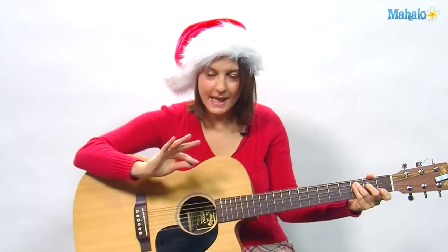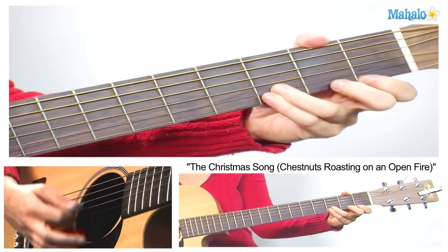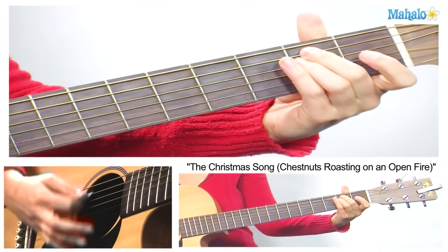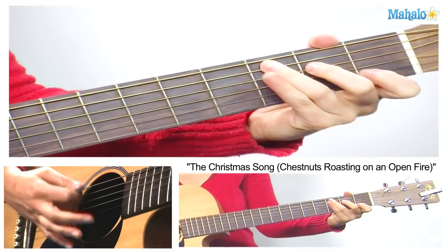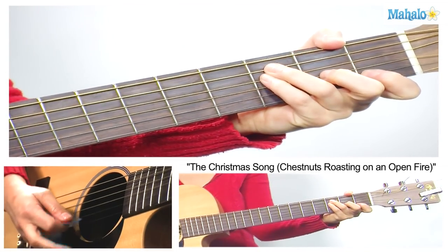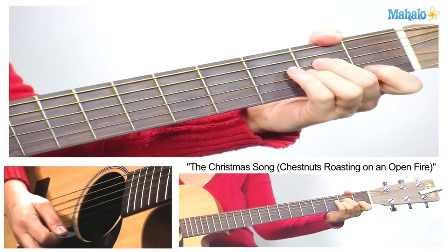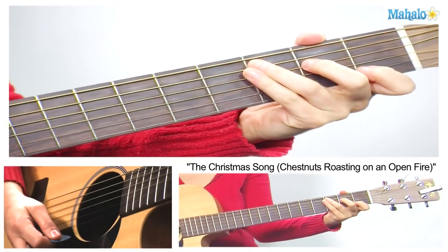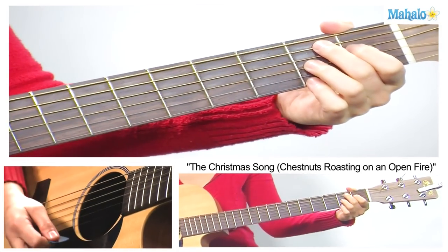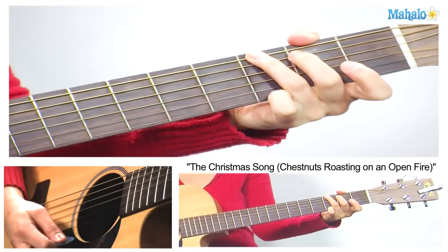Now the second verse is going to be the same thing, except for the very last line. So I'm going to do it again and then go through the last line with you. 'Folks dressed up like Eskimos. Here's some turkey and some mistletoe, help to make the season bright. E7, then A minor — tiny tots with their eyes all aglow will find it hard to sleep tonight.'